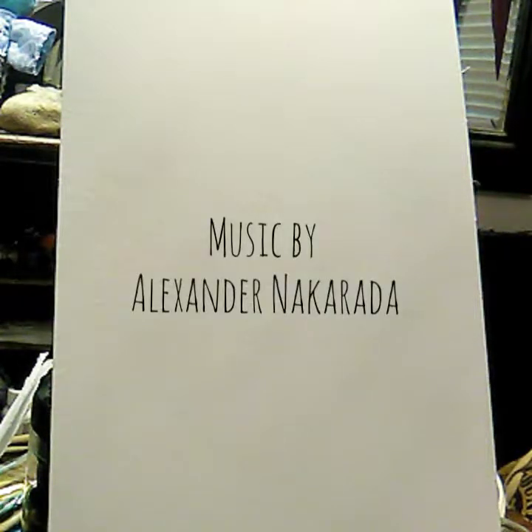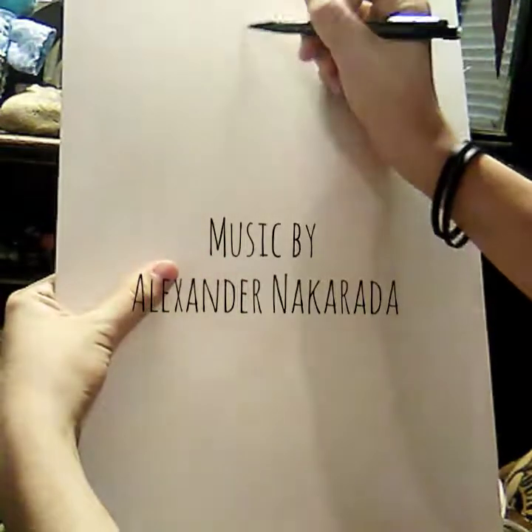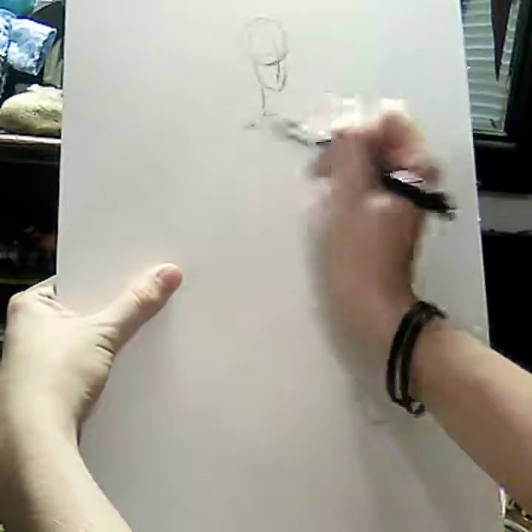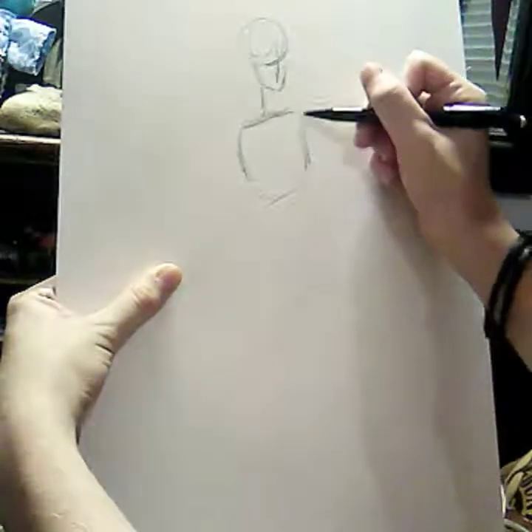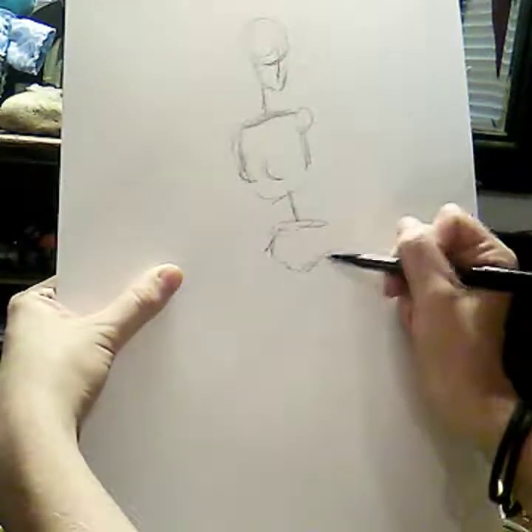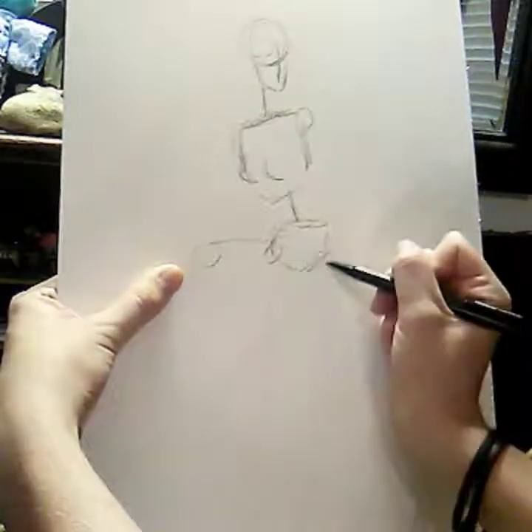Let's get rid of this last witch that we did — that was a different kind of witch, but we're going to do the more classical kind. Let's begin.